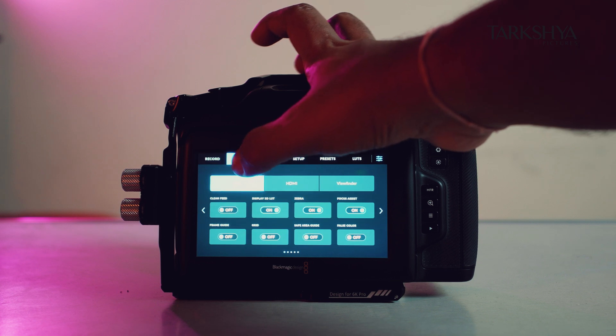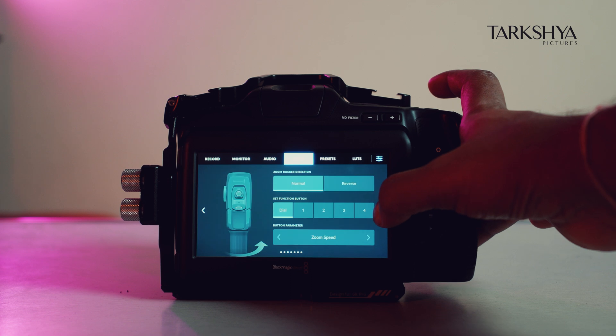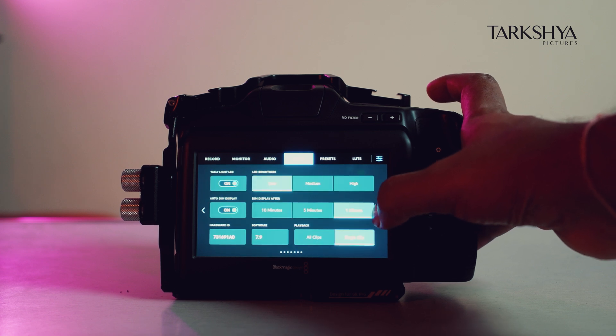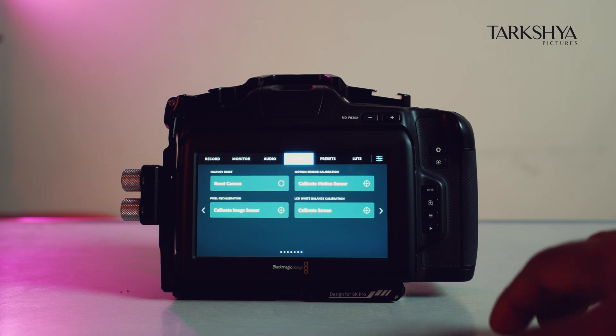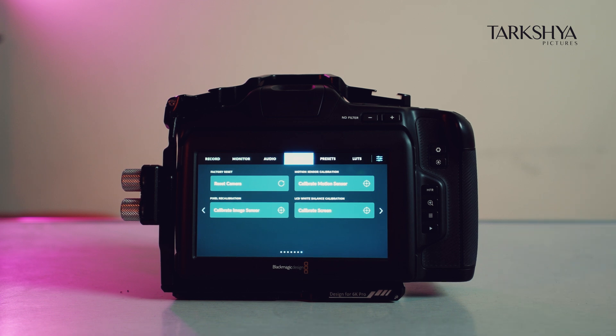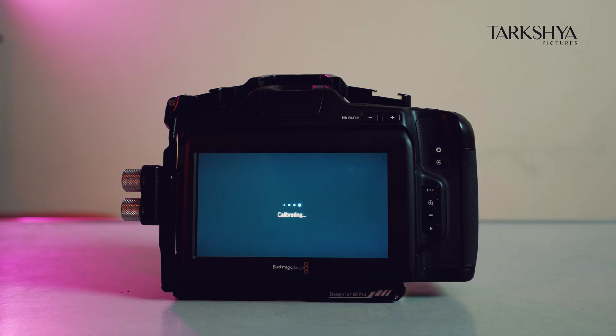You guys need to go all the way to Setup, then Calibrate Motion Sensor. Before that, we have to put this camera on a flat surface and then do the calibration. Okay guys, the calibration process is completed, so let's go out and shoot now.